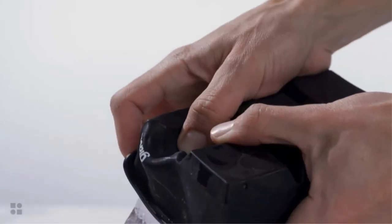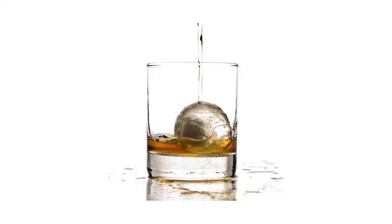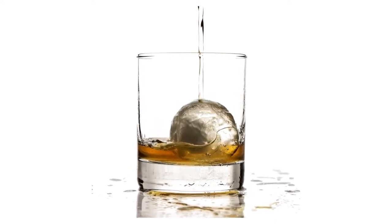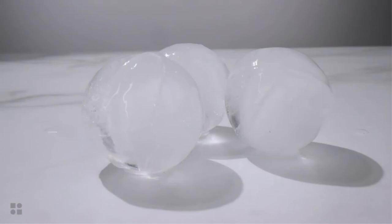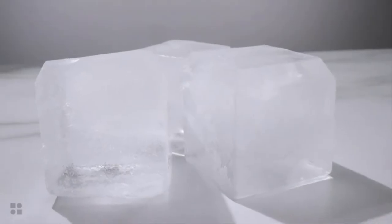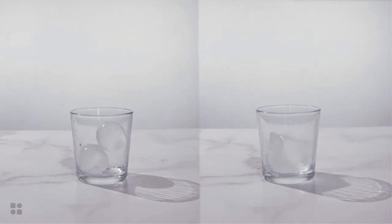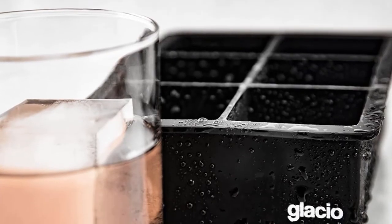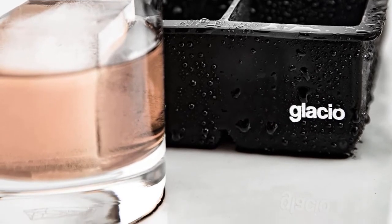These ice cube trays have been designed to be very easy to use and clean. They release the ice cubes with very little persuasion to reduce mess and frustration. Each ice cube measures 2 inches, which means you need to use less and they melt more slowly. The creators of the Glacio silicone combo mold are convinced you will find them useful — they have provided a full satisfaction guarantee, meaning if you are not happy for any reason, you will receive a full refund.